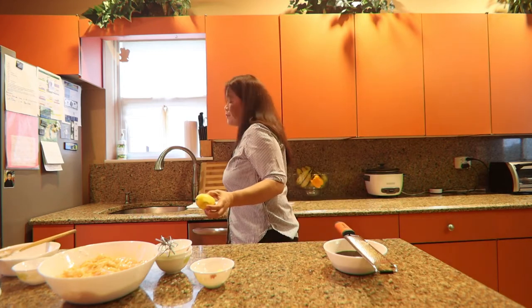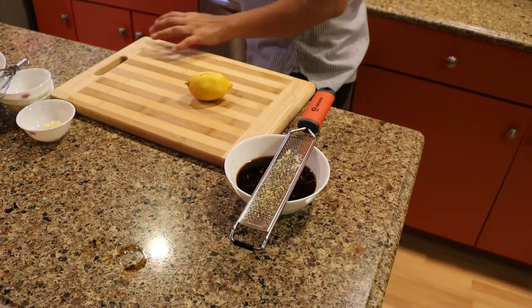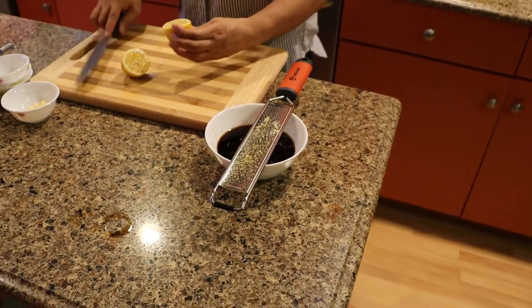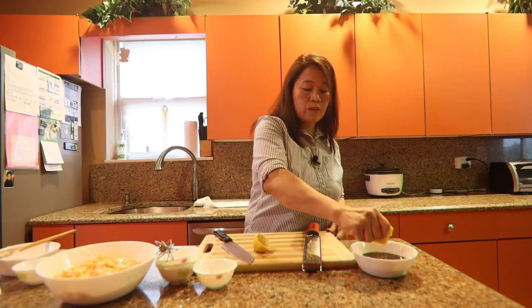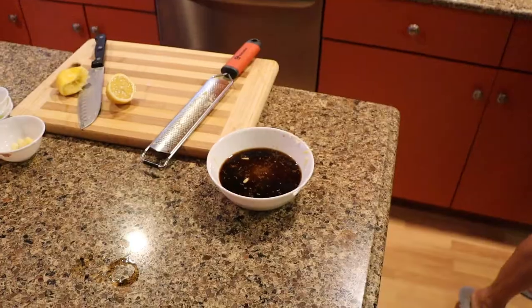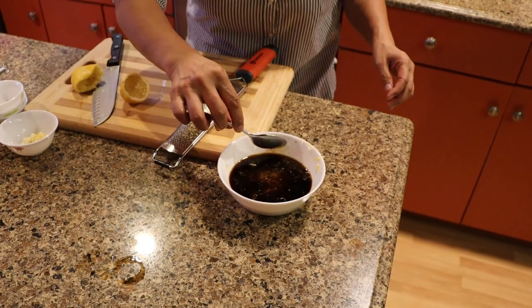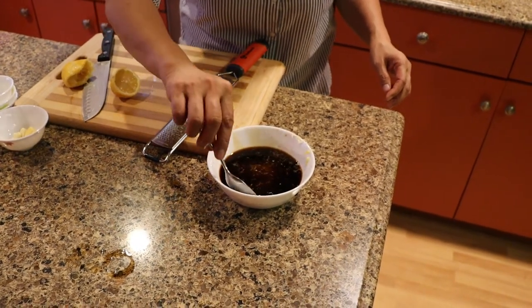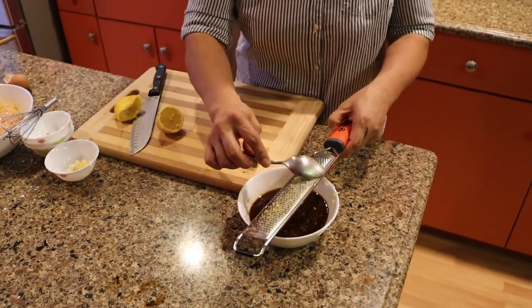After that we are going to cut the lemon. Cut the lemon and we will need only half of the lemon, not the whole thing. There are a few seeds from the lemon so we have to take them out — I forgot to use my strainer for this, but it's okay, it's just a few. We're going to strain this later.